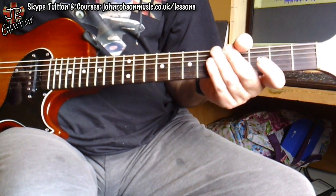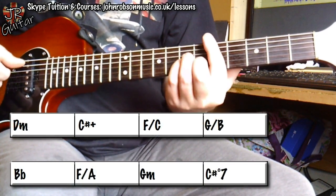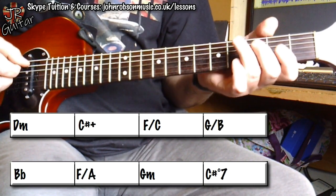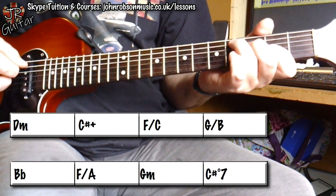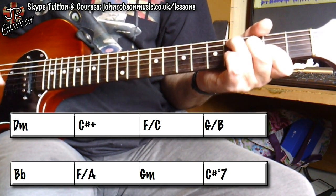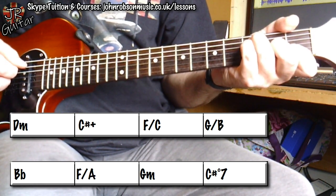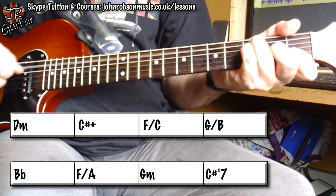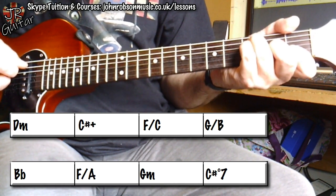So let's have a look at that first of all. We have a D minor chord. And there, as you can see on screen, next it goes to a C sharp augmented. Then we go to an F chord, but I'm using the C note — the fifth of the F chord — as the bass note here.